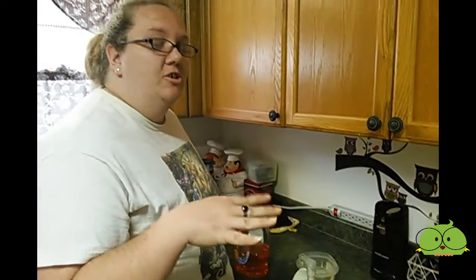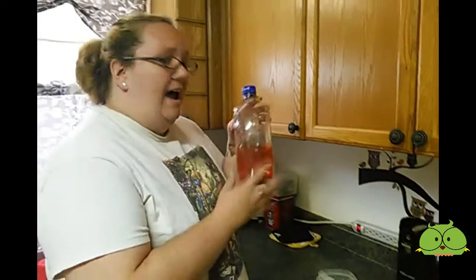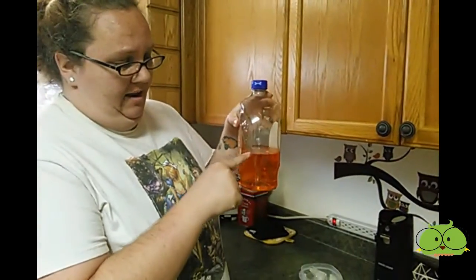So I just want to show you a little trick that I learned — how to create your own refill for the foaming soap dispensers. I bought this bottle of soap over a year ago and it's still pretty high up.